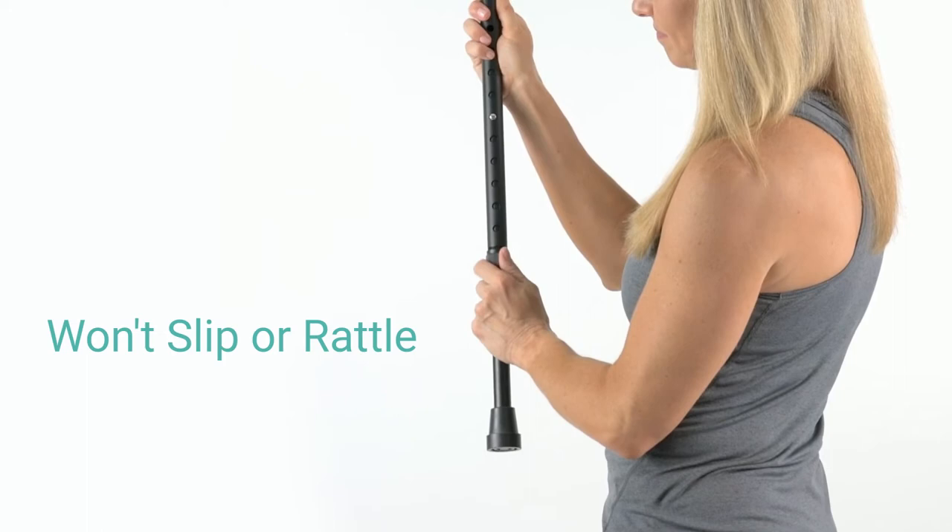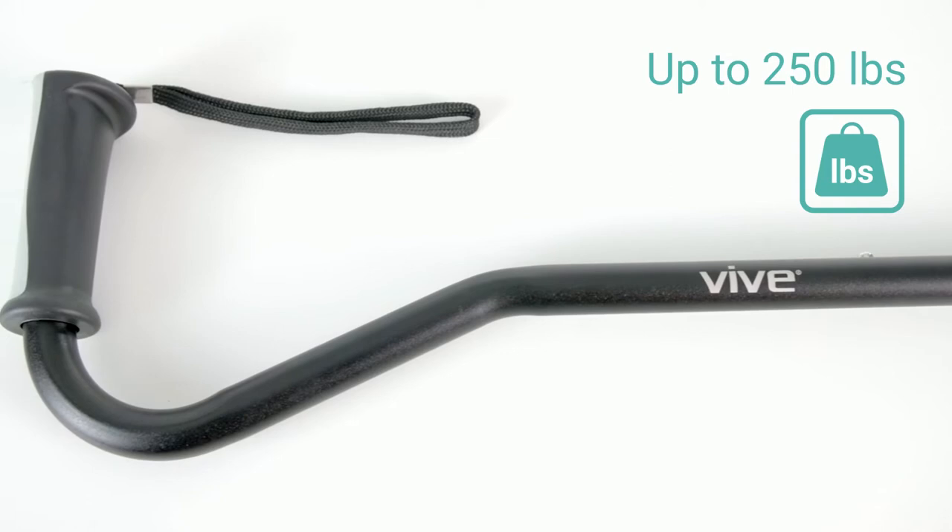A push-button adjustment pin and locking ring ensure the cane stays at your customized height without slipping or rattling. Lightweight, corrosion-resistant anodized aluminum supports up to 250 pounds.